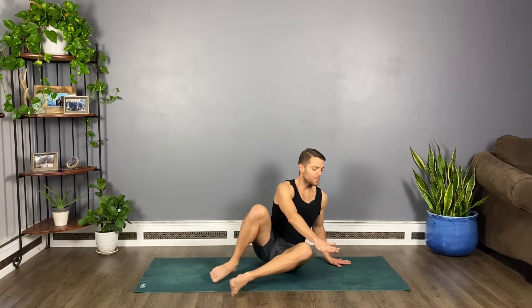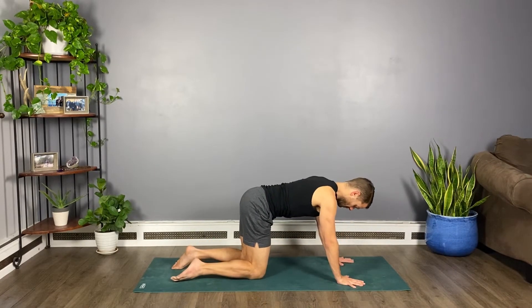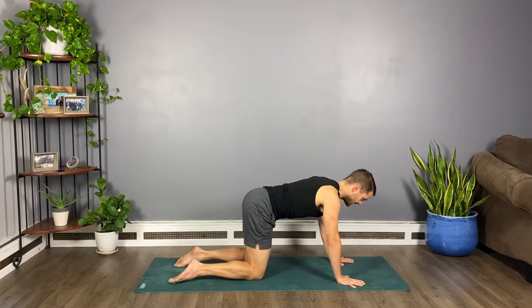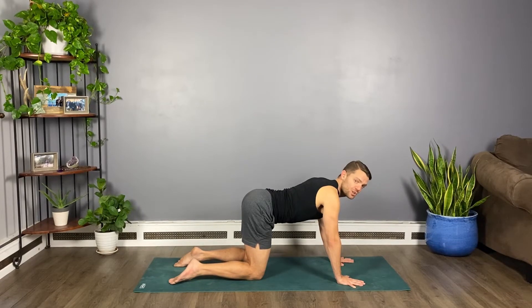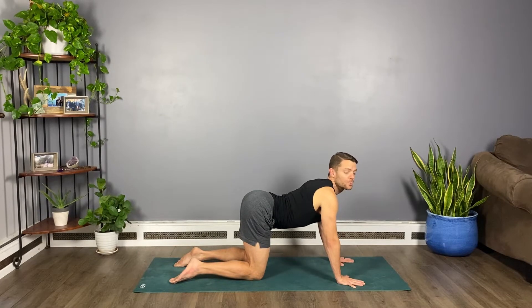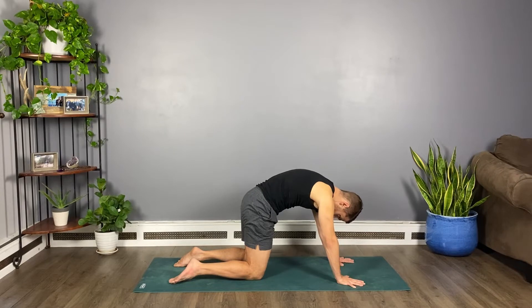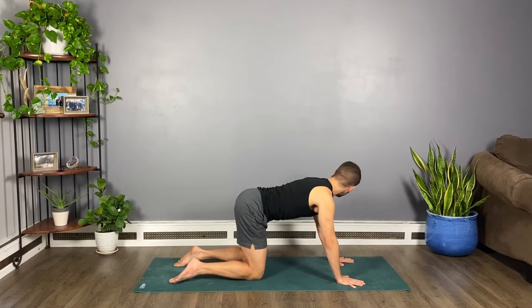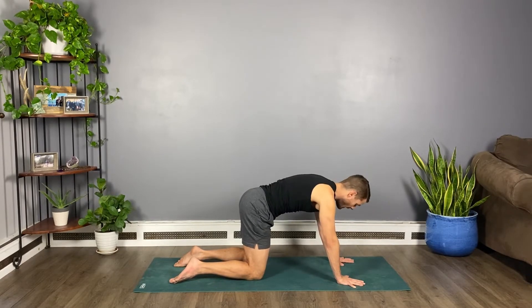Let's transition to all fours facing the front of your mat — come into a tabletop position. Hands on the ground under your outer shoulders, knees under your hips. Staying with the neck, turn your chin towards your right shoulder and then keep that and add a back bend — arch your back into cow pose, lift your tail, stretch your chest. Then drop your head forward, round your spine into cat pose. Do that to the left: turn your chin towards the left shoulder, find cow pose, arch your back into a back bend, drop your head forward and down, round your spine into cat.